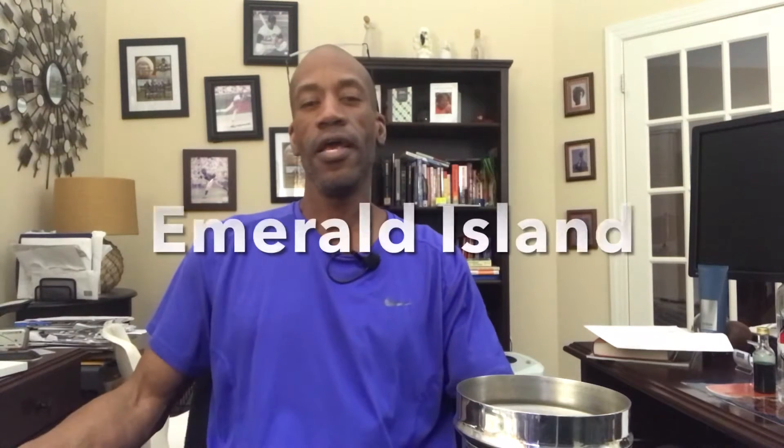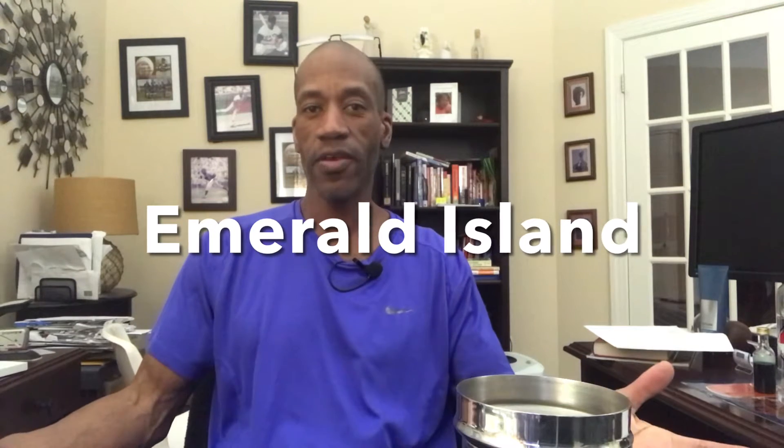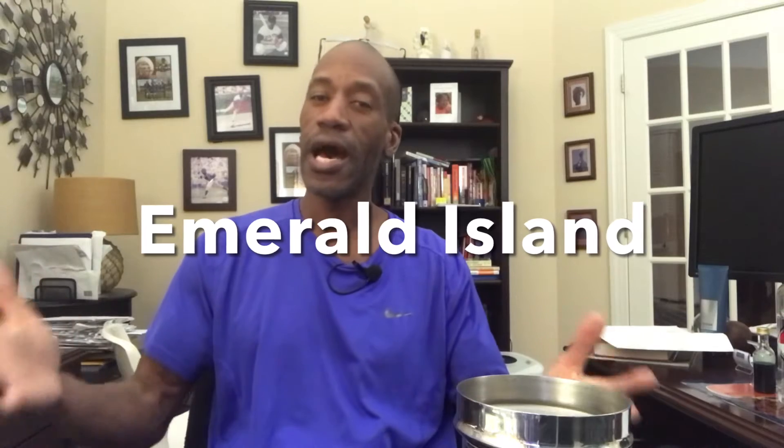Hey folks, it's me Brian. Welcome to another Cocktail Wednesday. This is what I'm having tonight — an Emerald Island, which is a pretty simple three-ingredient cocktail. Per usual, I'm trying to get rid of some alcohol that I don't like having in the house.